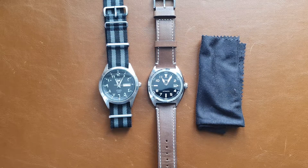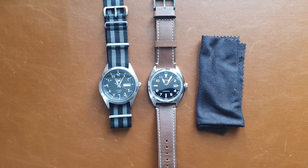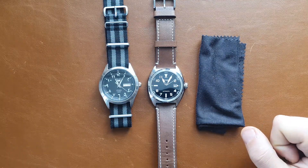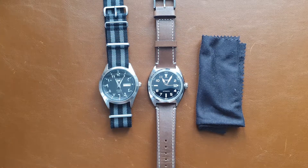Hi everyone, this is Abdul, and today we have another versus episode where I compare two watches against each other. This week we have the Seiko 5 and the Citizen Automatic Field Watch.